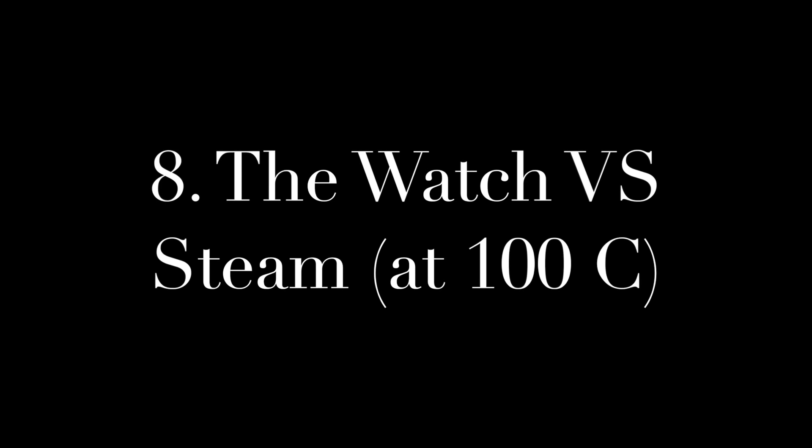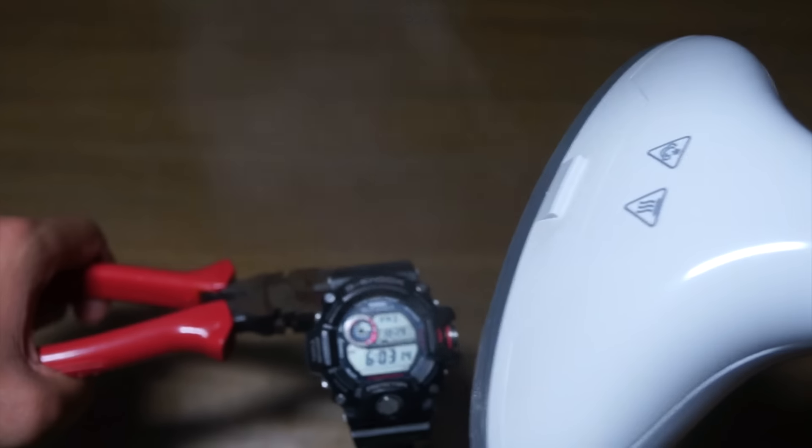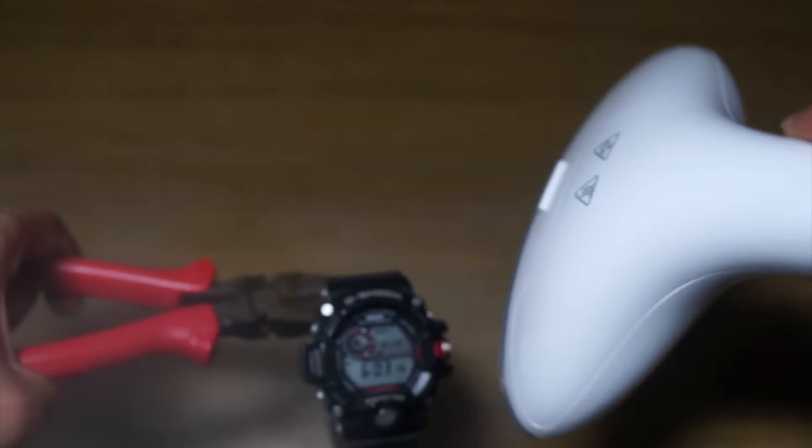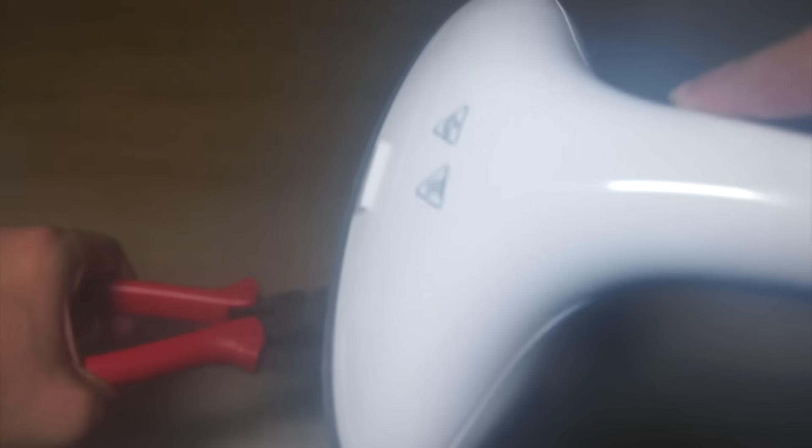It's the watch versus steam at 100 degrees Celsius. This is a steam source. And the watch is still showing the display and logo.